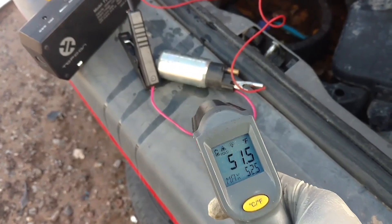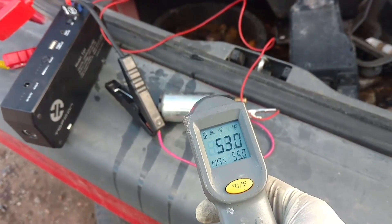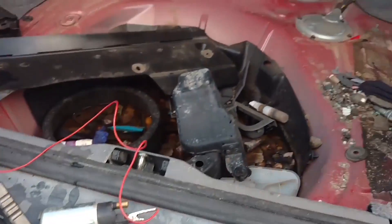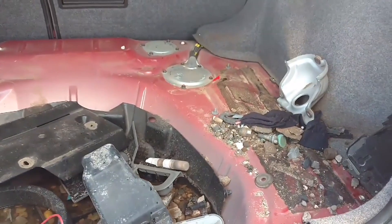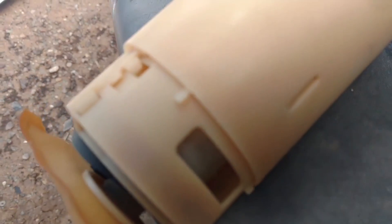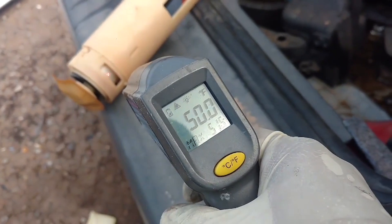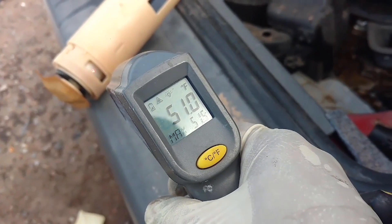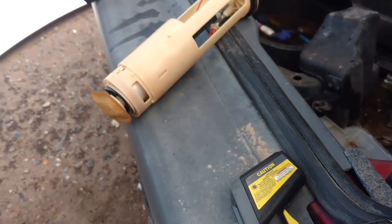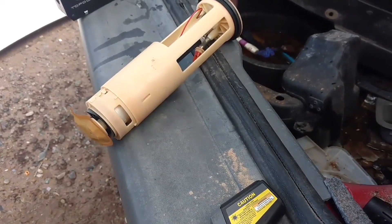I'm going to let that thing run for four or five minutes and see if it's any hotter then. We've been running about five minutes and that pump is only 52 degrees. I'm going to pull the pump out of this car and see if the pump overheats and burns out running empty. The theory is that a fuel pump running empty will go bad when you're trying to start it.